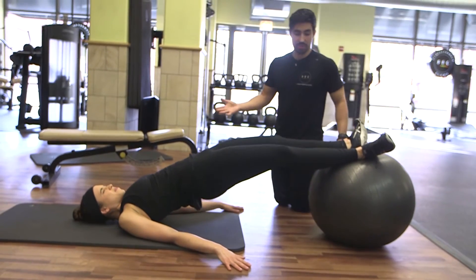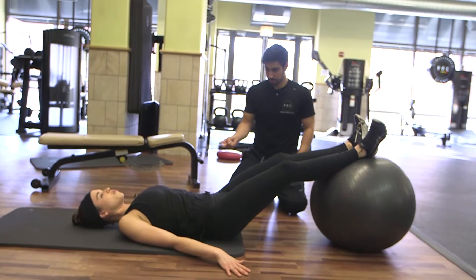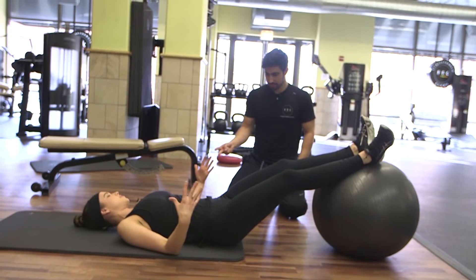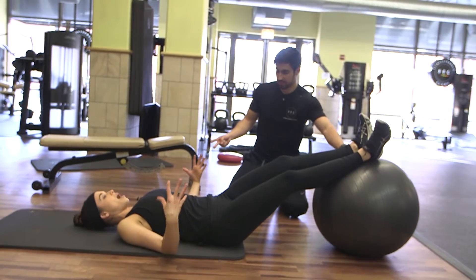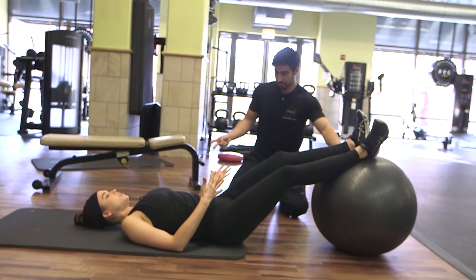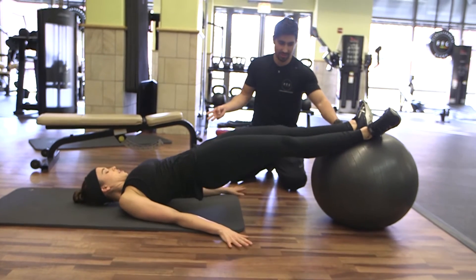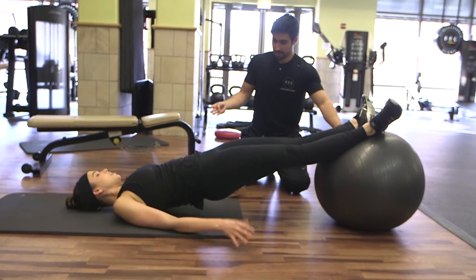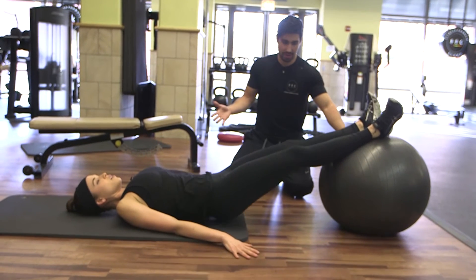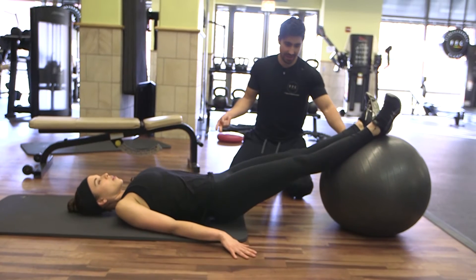We're going to do 20, and then jump right into hamstring curls. Would this workout be good to do before or after you lift weights? Like if we did squats and lunges with weight, is this good to warm up or do afterwards? I usually try to do these ones after — I do the big lifts first. Or you could incorporate these moves in between your lifts if you're trying to do a burnout. But if you're doing the really big lifts, I let the body recover so you can get the next set.